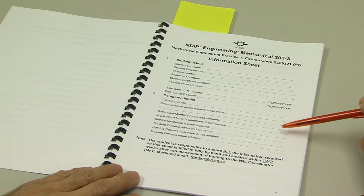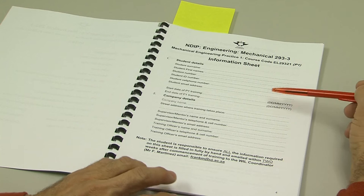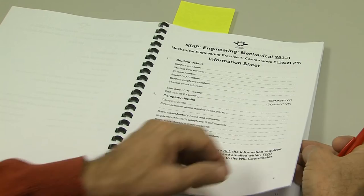Each company will have a different setup, so please find out who these people are and put their details in for me. You have two weeks in which to scan and email this information back to me. It's vital that I get this as quickly as possible.